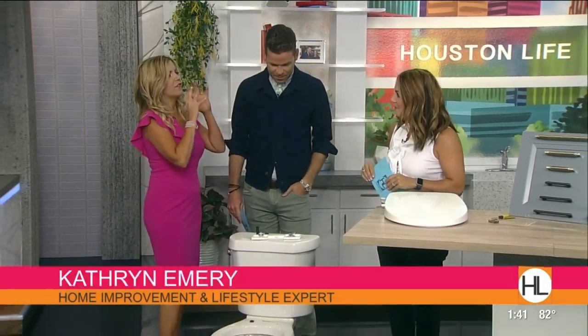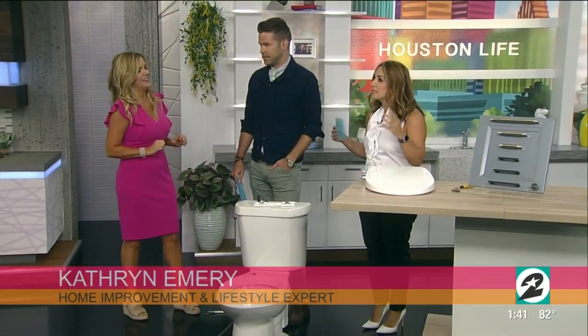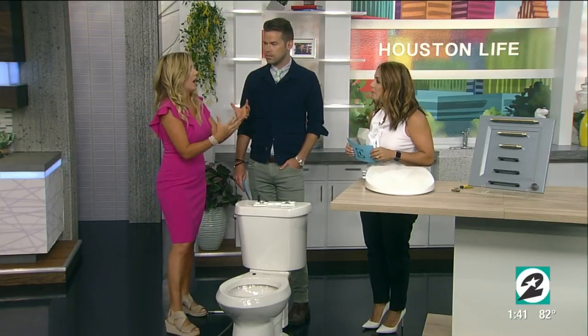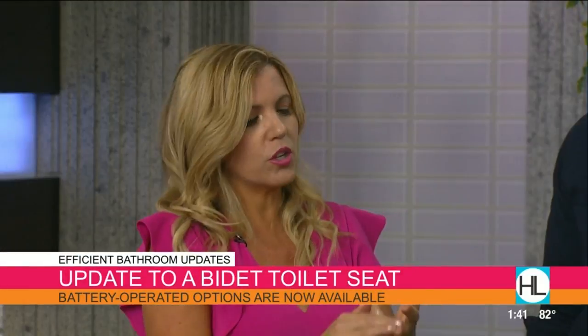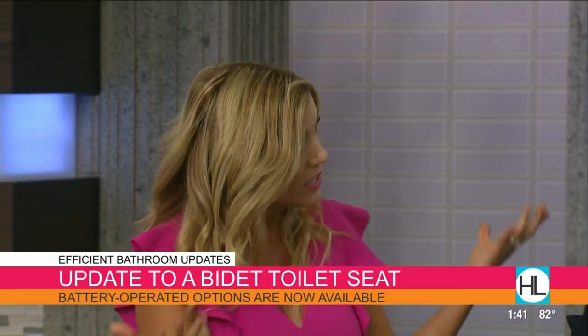I'm going to convince you and your viewers to try a bidet toilet seat. This is a thing — I wish it was here more. Europeans and Asia have it. Number one, it's more hygienic — you're cleaning with water versus paper in your hand. Number two, it's better for the environment. Think about all those pounds of toilet paper going into the ocean.